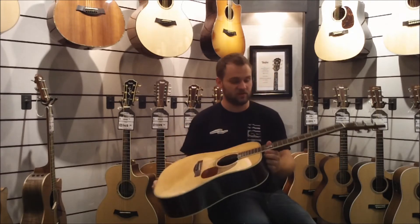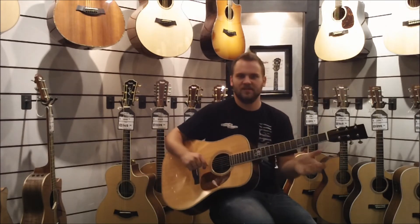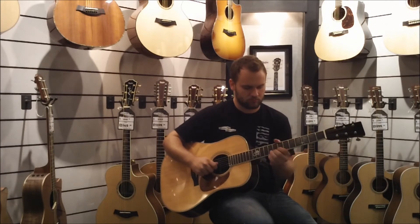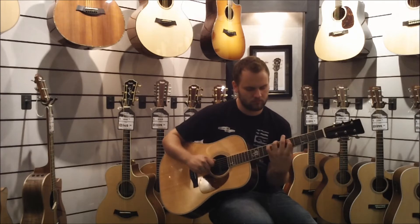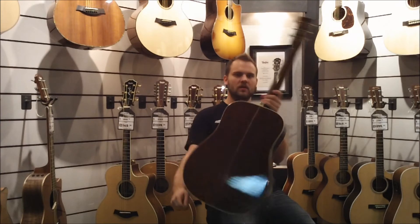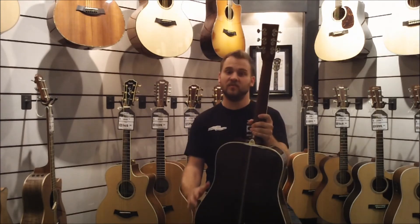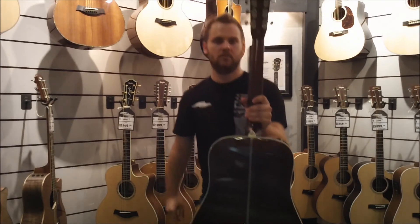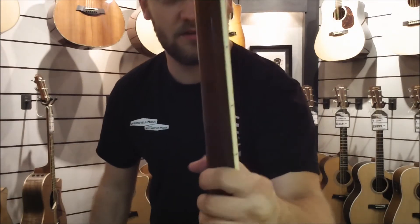With these Santa Cruz guitars, they're also going to have an ebony fretboard, which is really nice — a nice hardwood — so it's just a really clean surface to play on. It's going to have a really nice, clean sound. The neck here typically is going to be a V-shaped neck with a V-volute as well. This one's going to be a round neck profile, so you can see the round neck profile there.